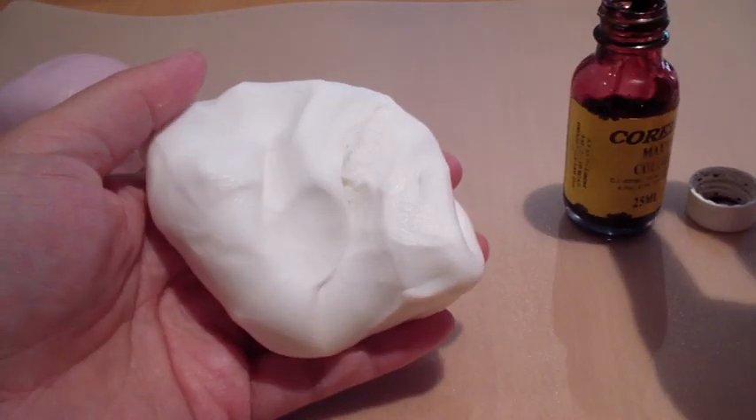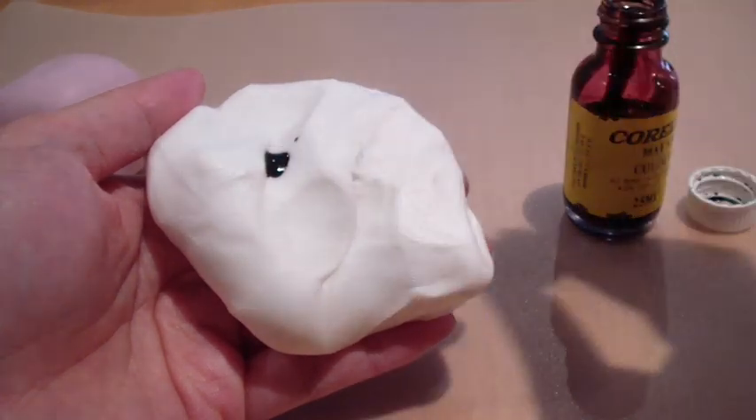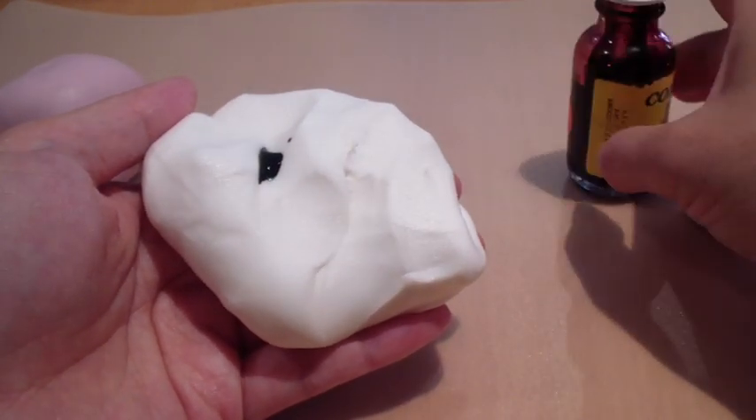Now what you're going to do is add in a drop of food colour. Since this is a small quantity of fondant, I'm not going to add too much. I don't want to overdo it.